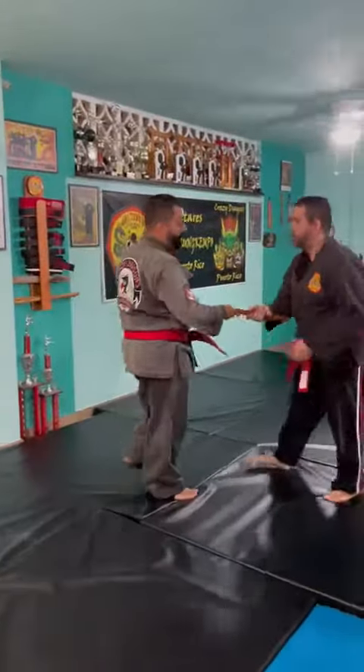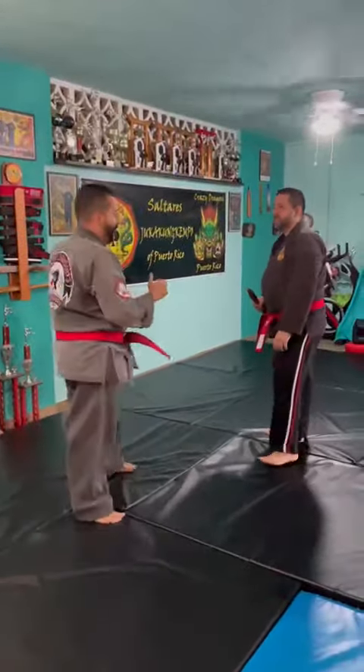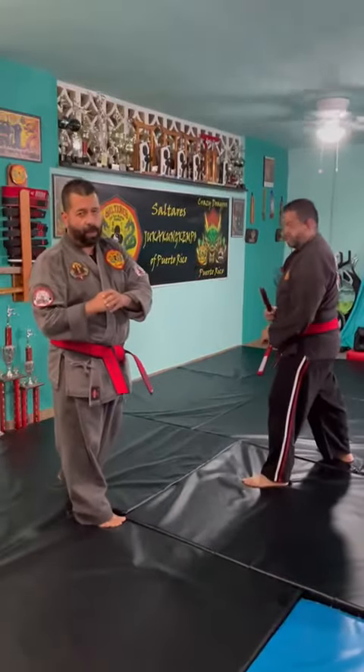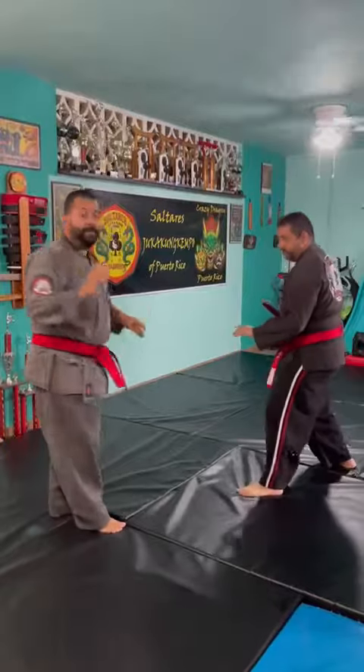Now, I do not trust the disarms. After I have control of the weapon, I like to maintain control of the weapon. So, Yuquemquembo variation.